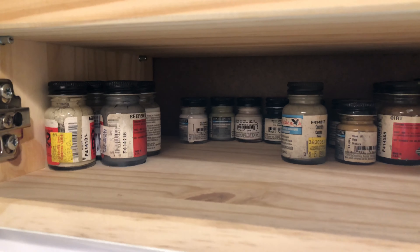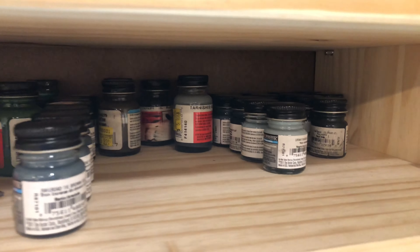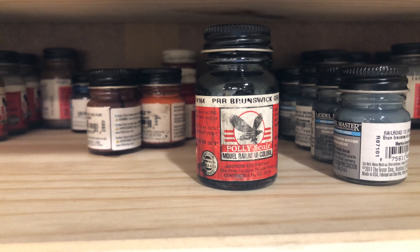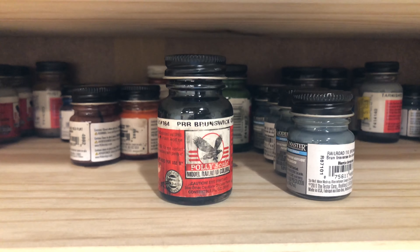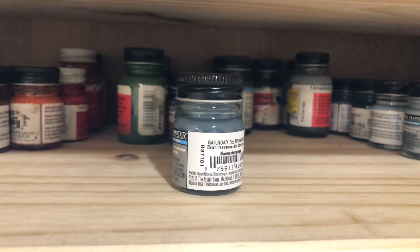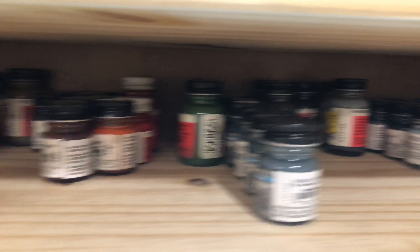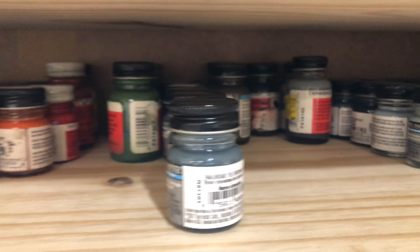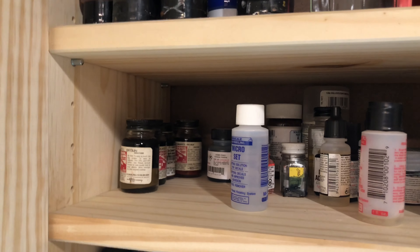I'm getting ready to weather this engine and going through my Poly Scale and Model Master acrylic bottle collection. There are some great colors in here — some I've been nursing for years, kept in a dark cabinet. This Brunswick green is a Poly Scale color that didn't make it over to Model Masters, so I'll use it for touch-up. I use railroad tie brown and grimy black quite a bit for weathering. I understand Model Masters is going away too, so I'm going to try to stock up on the colors I use most.